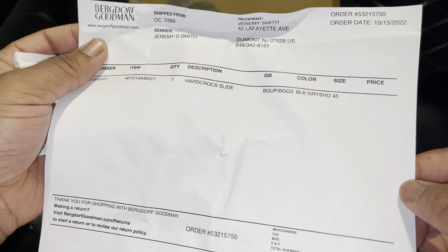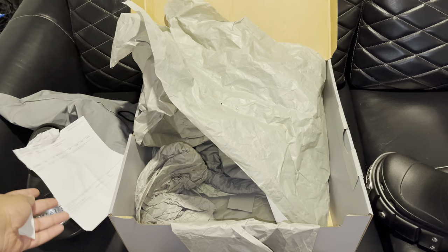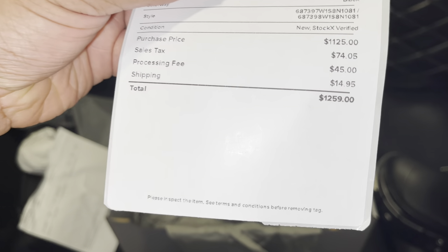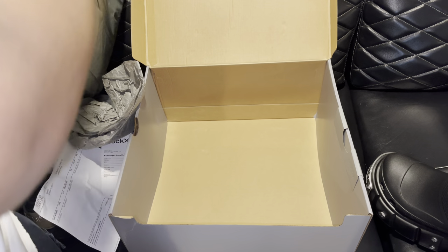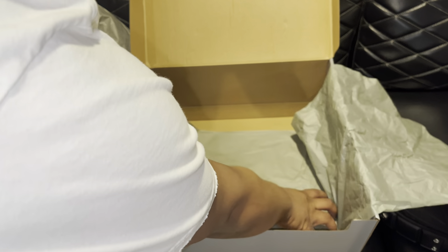I pretty much paid over retail for these, but these are shoes I've been wanting for a while so I'm satisfied. I know I've been saying I'll be getting a lot of Balenciaga shoes — I'm starting to build up my collection, even though I do have a car now, so I really need to start building up and getting some pieces.